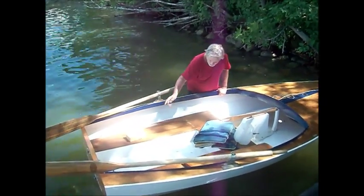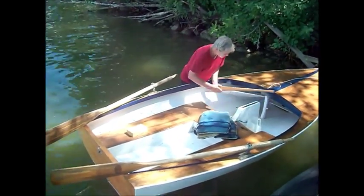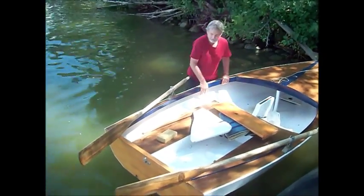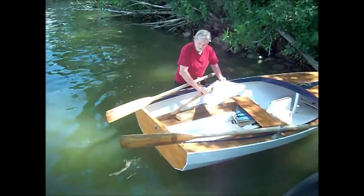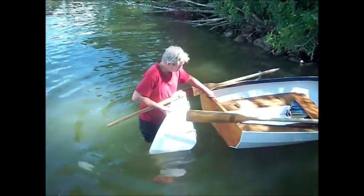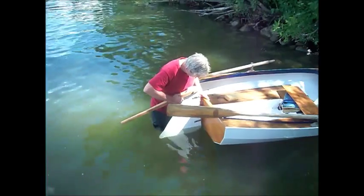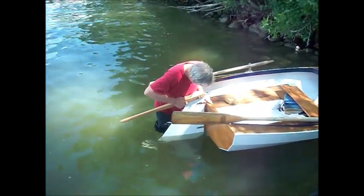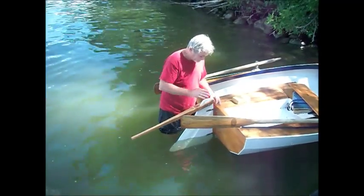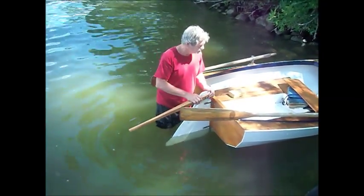If there's any water in the boat, you probably want to sponge or bail it out. You'll notice there are a couple of things inside the boat — the leeboard and the dagger board. This is the dagger board slot, so that's where that goes. The leeboard goes back here. One thing that's kind of frustrating is that the leeboard fits kind of tightly, so you have to pump it a little with your hand to get it down. The same thing when you're taking it out — it's going to be hard, you have to wiggle it back and forth and pull up on it; eventually it'll come out.